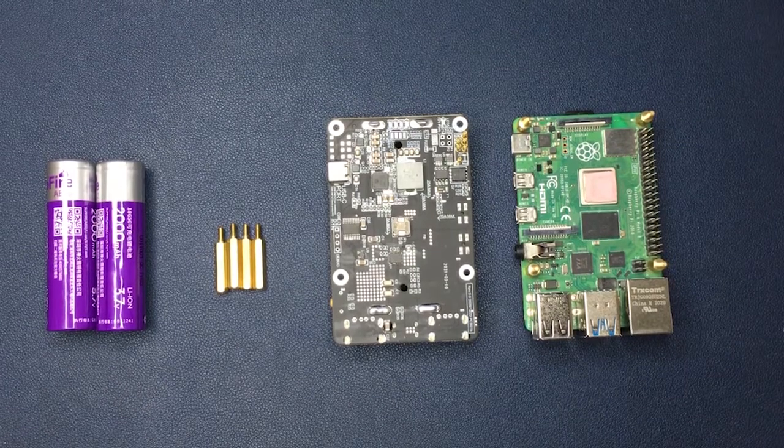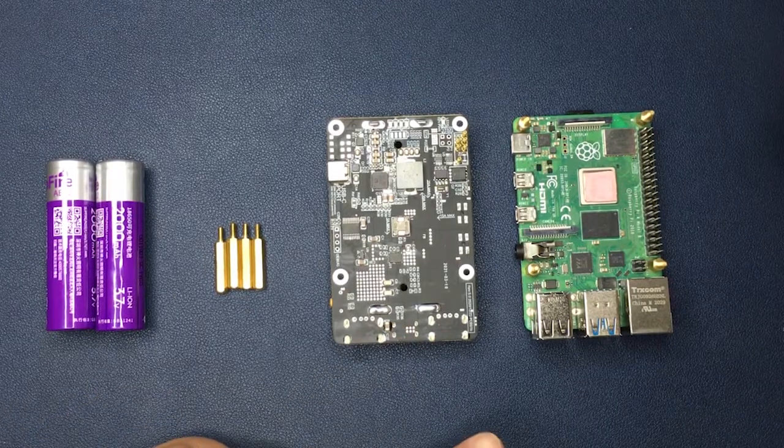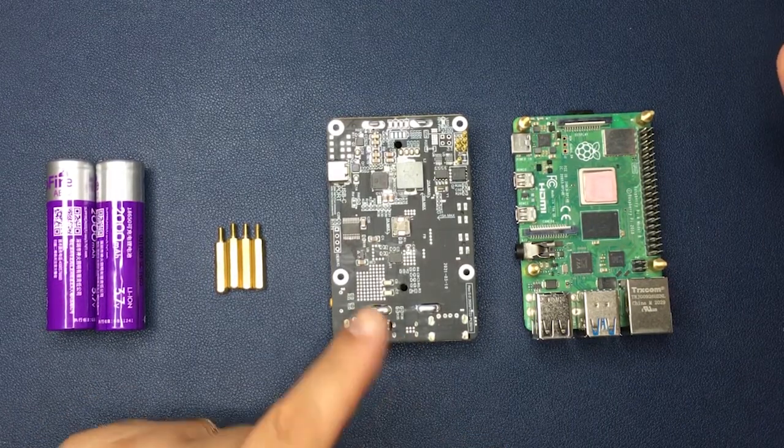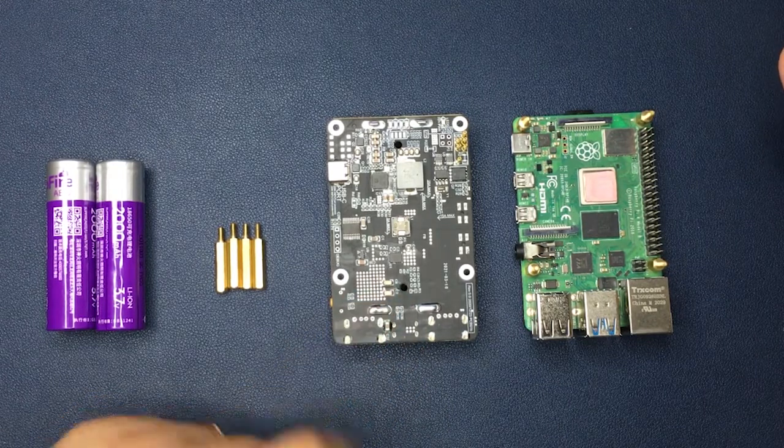Hello everyone, today I'm going to show you how to assemble UPS Plus to your Raspberry Pi and how to configure and enable some functionality of your UPS Plus.